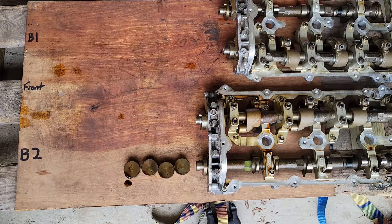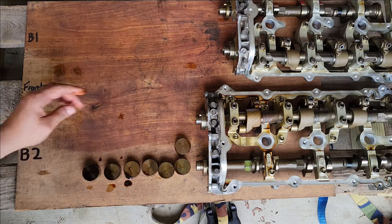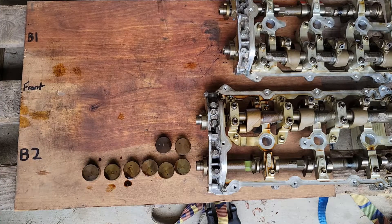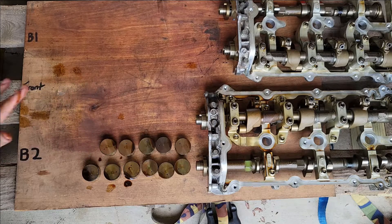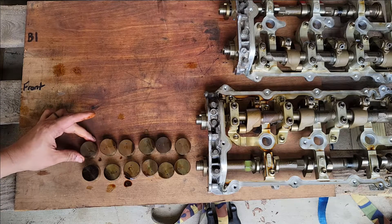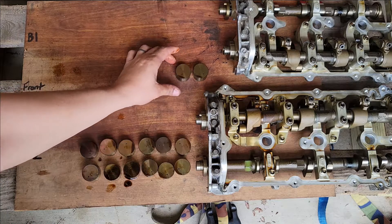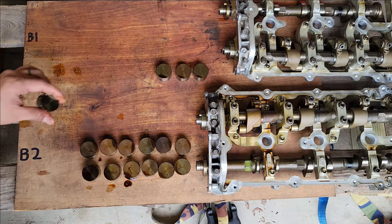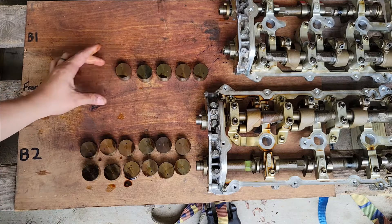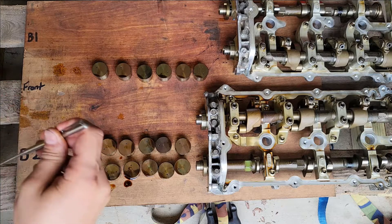With the magnet they come right out, otherwise it's going to be a pain to pull them. These must stay in order. This is one of the few parts in the engine that are a carbon steel material, so they will rust. Don't wipe them down unless you plan on spraying a little coat of WD-40 or some kind of oil on them, because they will rust and that's no bueno.